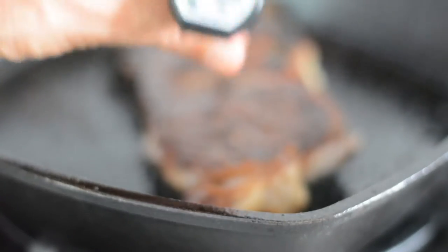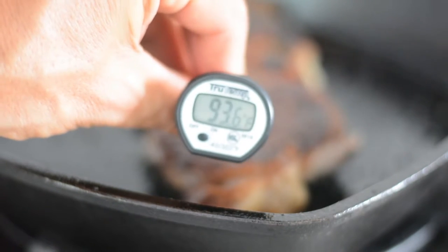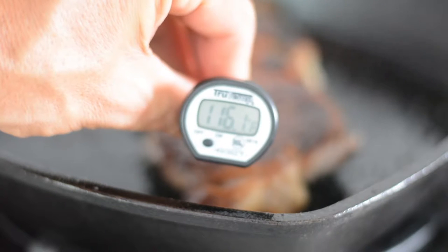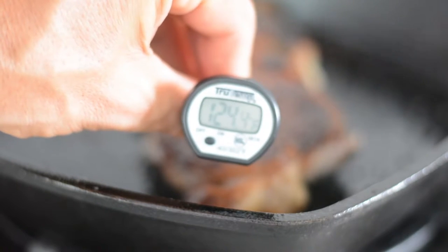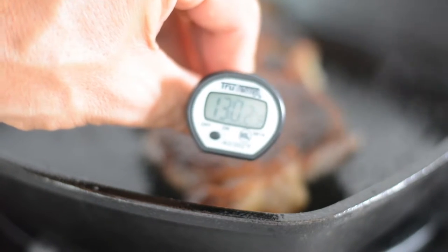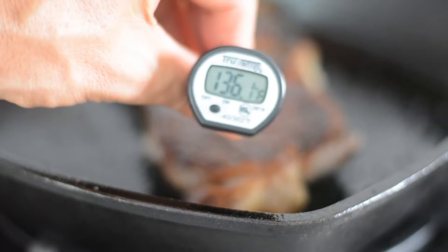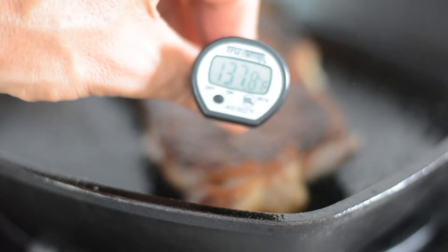We're looking for a temperature of 135 degrees in the very inside if you want a medium rare steak. And if your steak is big, that will require you to finish your steak in a 375 degree oven until the steak reaches that temperature.